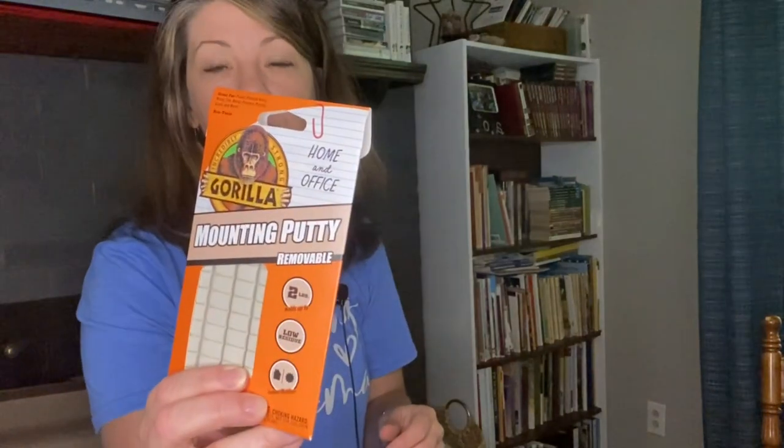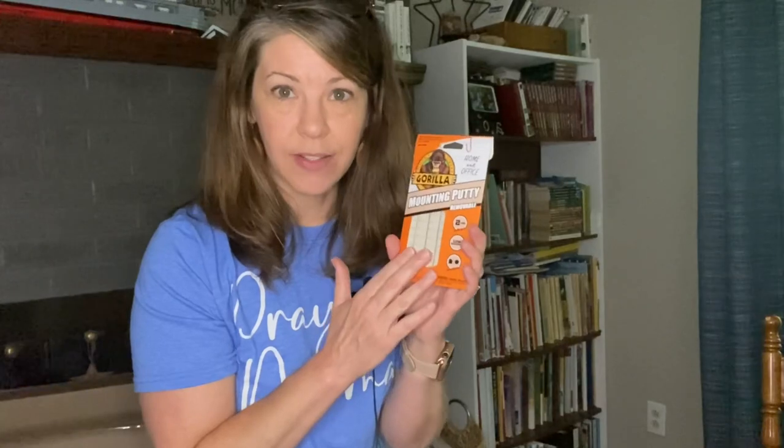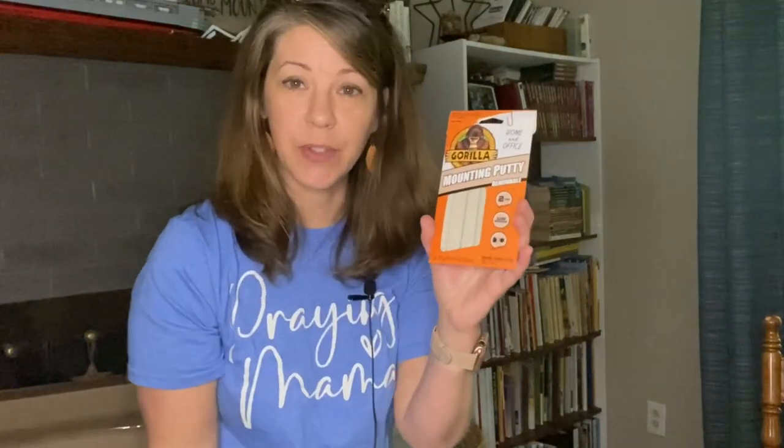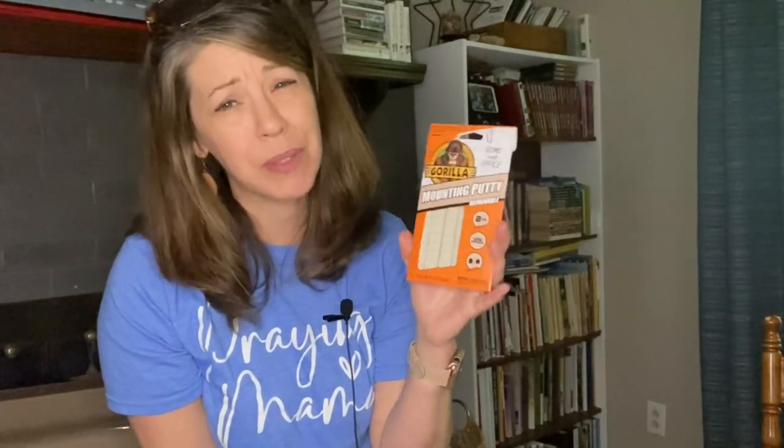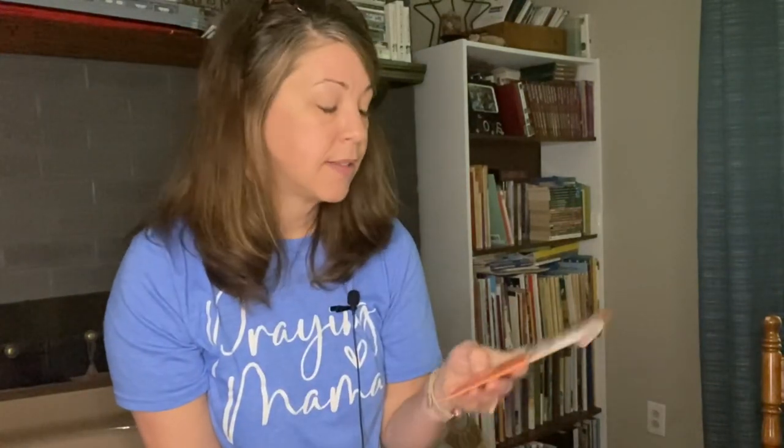This is something else I purchased — Gorilla Putty. I don't absolutely need it right now, but it holds things on the wall very well. We used it for vacation Bible school at church and it worked great — we tried a different kind but this one worked best. I thought it would be nice to keep on hand. I have a drawer I try to keep organized with paper clips, thumbtacks, putty, and scissors.